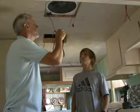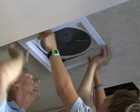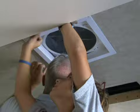Before we can put the trim ring up in there, we just need to make our wire connections really good and tight. I always check each one to make sure. We don't want to pinch any wires.